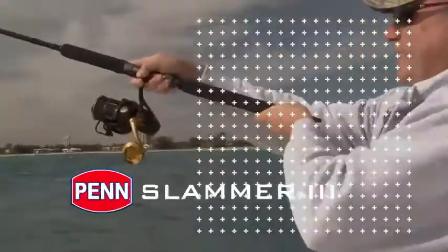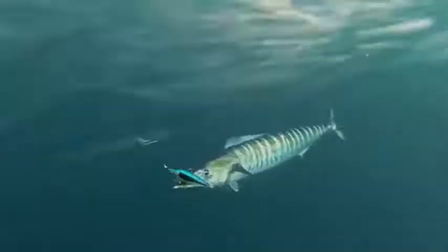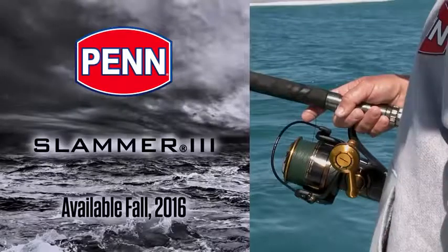So this is the Slammer 3. These reels are going to be available fall 2016. Check them out at your local retailer.